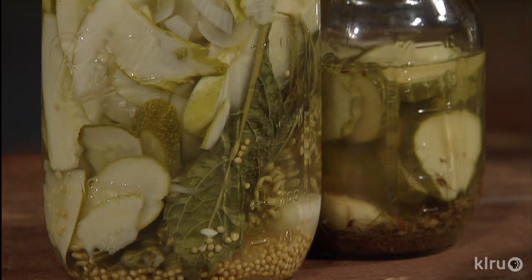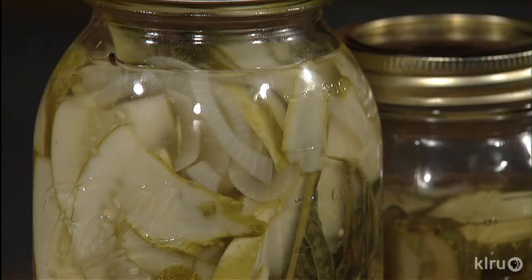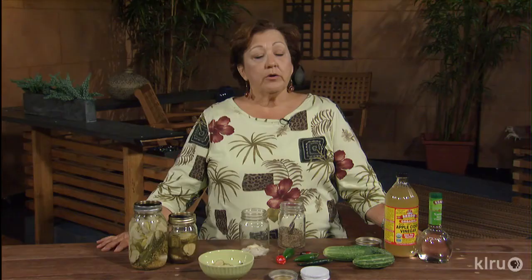You can get the same delicious result by making refrigerator pickles when you're inundated with cucumbers from your garden or at the farmer's market. To choose something to put them in, you can use jars — quart, pint, or even gallon jars — whatever you have room in your refrigerator for.